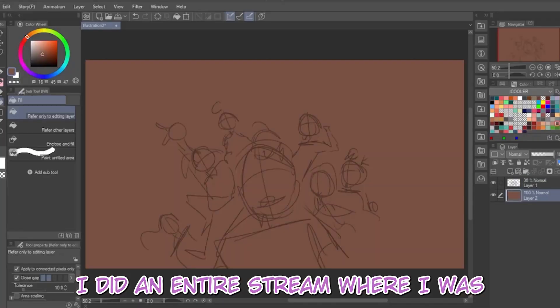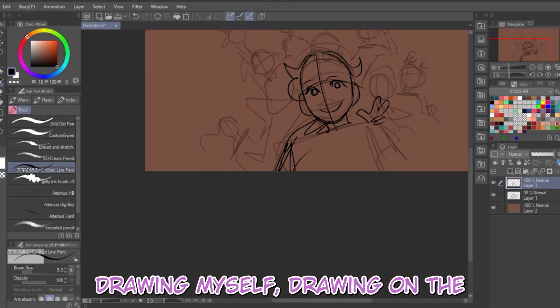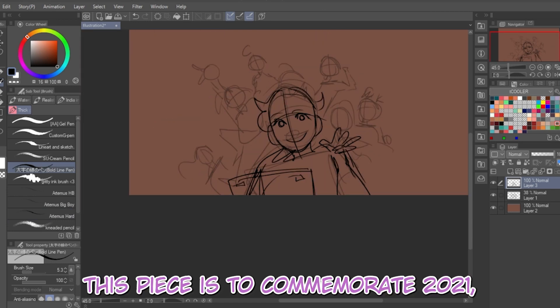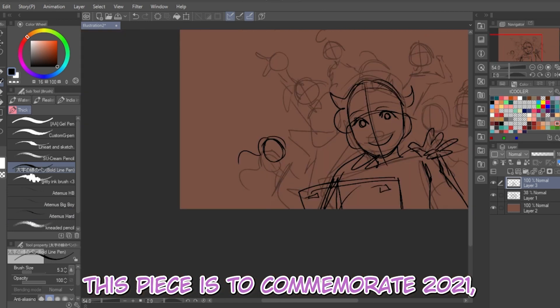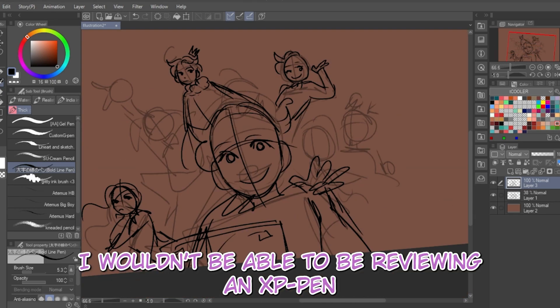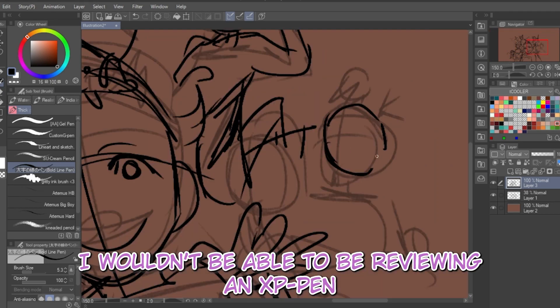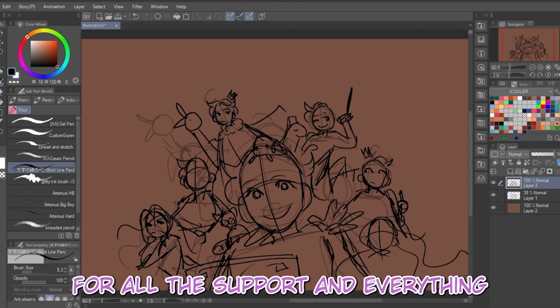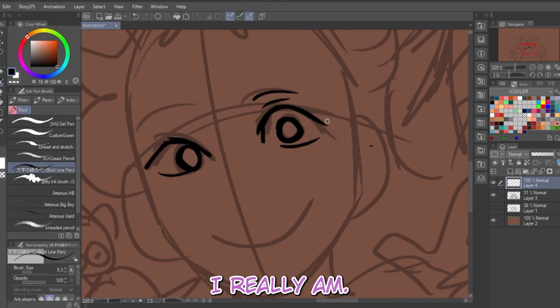I did an entire stream where I was drawing using the tour box as well as other characters and everything. This piece I made is to commemorate 2021 and the end of it. It's been a wild year for me — I wouldn't be able to be reviewing an XP-Pen of all things if it weren't for YouTube and Twitch. I'm just so grateful for all the support, I really am.